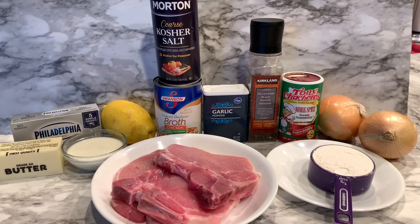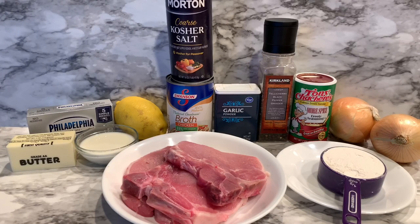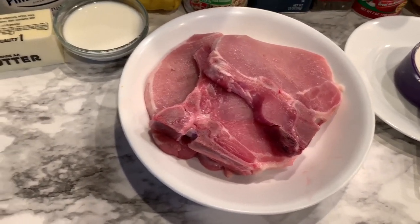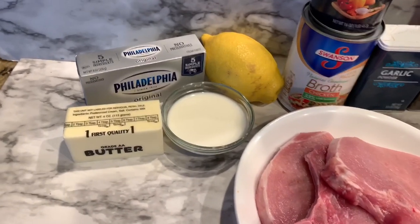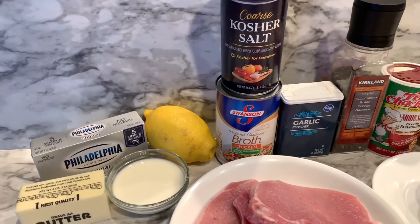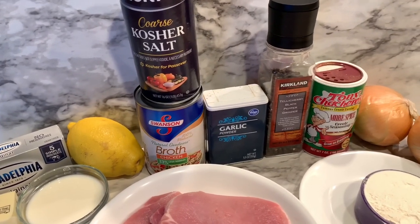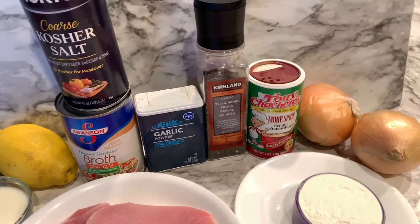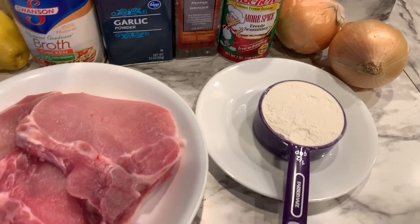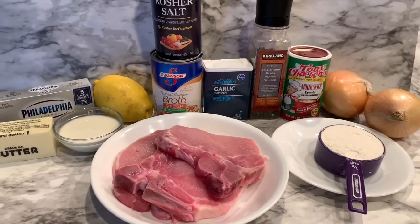Let's take a look at the ingredients. A lot of these are common items you already have in your pantry, refrigerator, and freezer. You need some pork chops — the recipe calls for four, I only had three. Some butter to sauté the pork chops and deglaze the pan. Since I don't have sour cream, I'm going to make my own with cream cheese, lemon, and milk. Some chicken broth, kosher salt, garlic powder, black pepper, Tony Chachere's seasoning, two onions, and half a cup of flour for dredging.